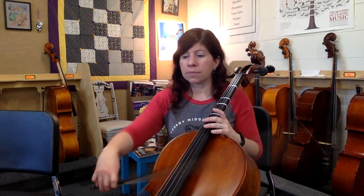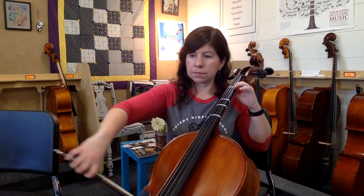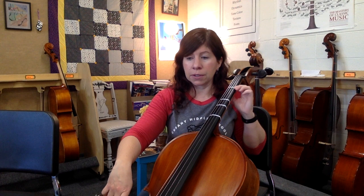Go down to measure 17. You're going to be lifting and playing right on beat one and two — so one, two, three. That last little B is hooked and it's on that off beat. Same thing for measures 19 and 20.